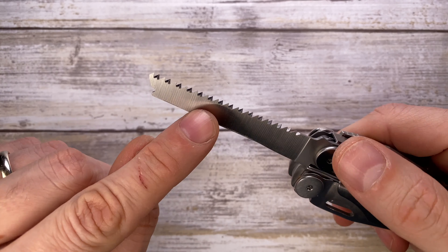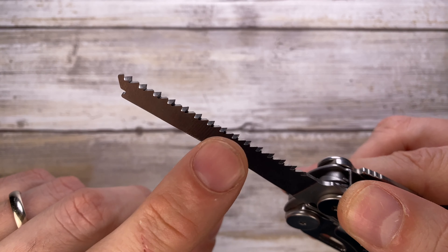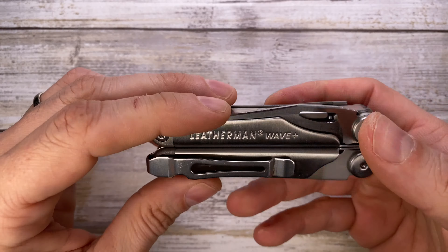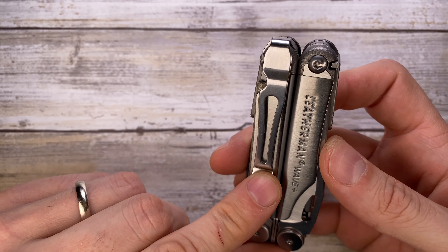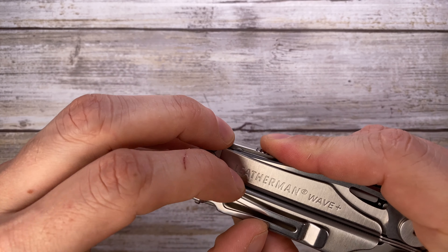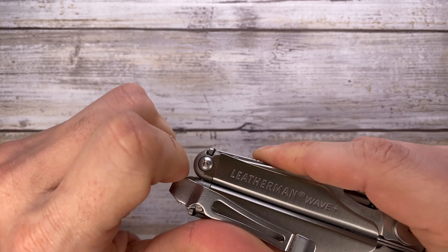Next to that you've got your wood saw, which has pretty sharp teeth right over here — very functional and useful. On the outside you also have a deep carry pocket clip, which is optional and removable. You just twist it to the side and take it out.